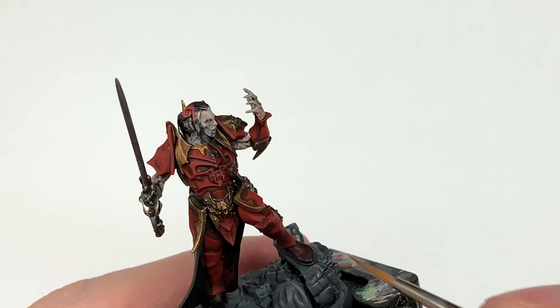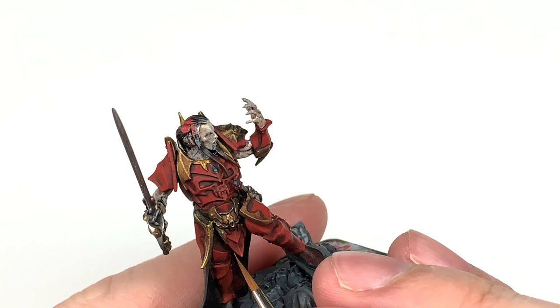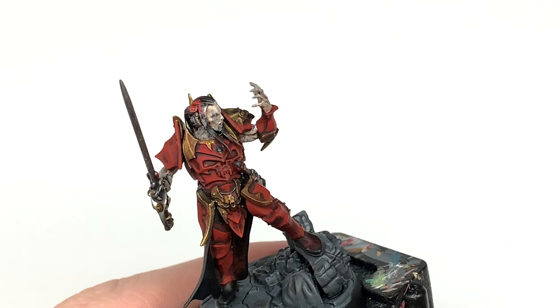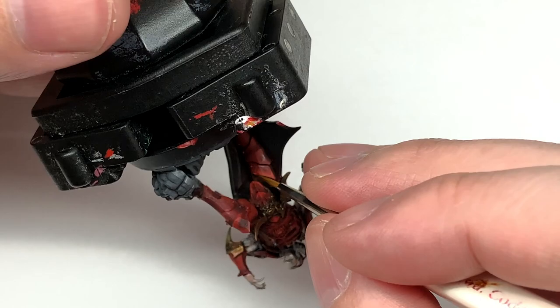Next up we're going to use Citadel Evil Sun Scarlet and paint about 50% of the area we've just covered with Mephiston Red. Also think about ridges and start expanding the highlights with Evil Sun Scarlet along some of those ridges that would be catching the light — like on the vertical part of that greave plate. That really does give it the effect of light catching it.